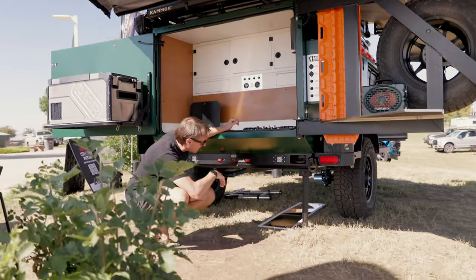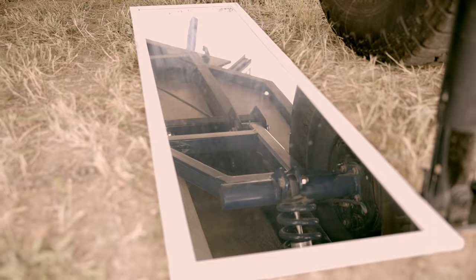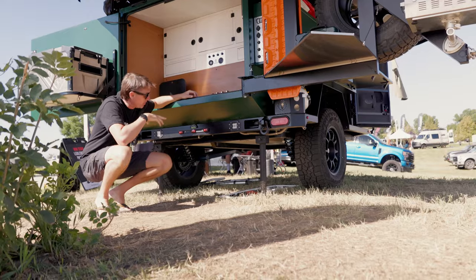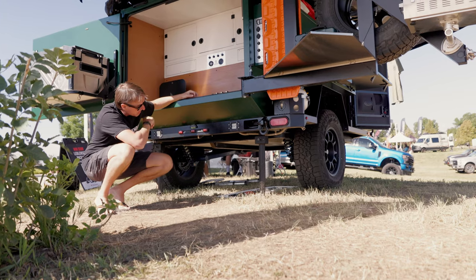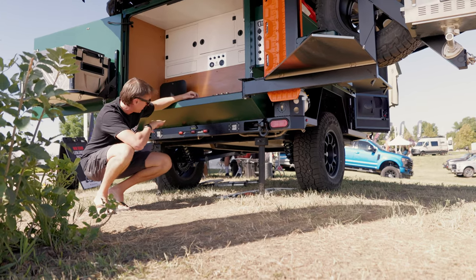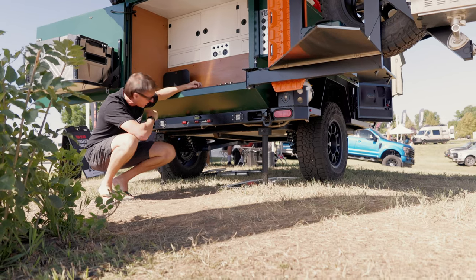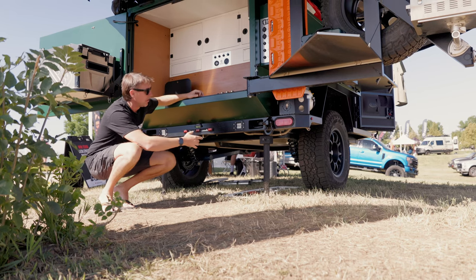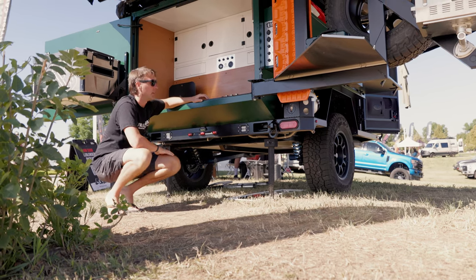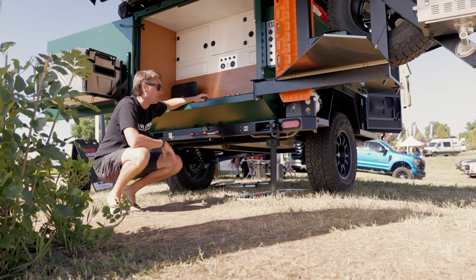Down below we've got our in-house built suspension system designed specifically for these trailers. They're dual trailing arms, independently controlled, with Fox coilovers with five inches of suspension travel. Ten-inch electric brakes. 36-gallon water tank. We've got drop-down corner steadies that fold up inside the bumper so when you're towing down the road you've got nothing hanging down — everything is tucked away nicely.